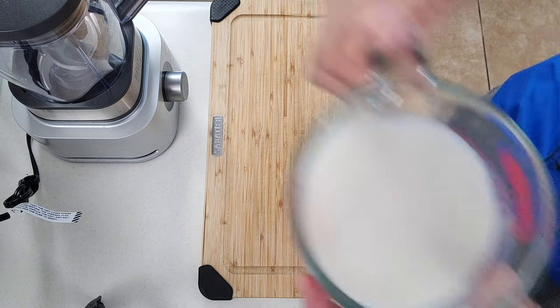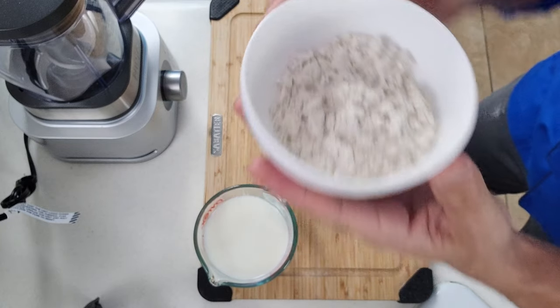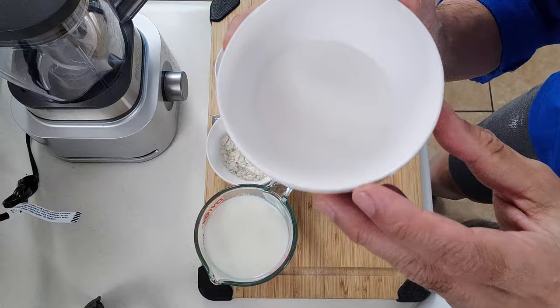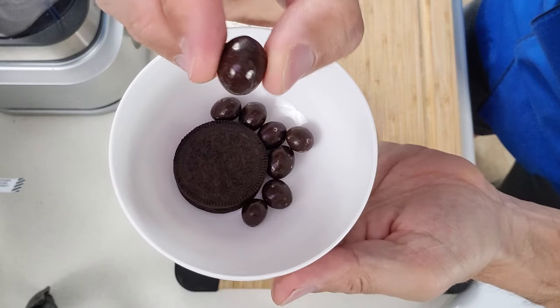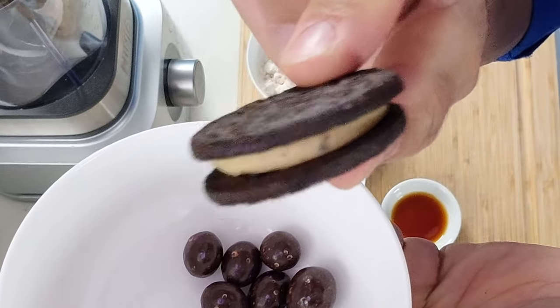For our ingredients we have our carb master milk, our cappuccino flavored whey protein, our cookies and cream flavored casein protein, a little bit of monk fruit sweetener, just a little bit of vanilla extract. And I've got a few things I'm just using as garnish here — these are dark chocolate covered espresso beans and this right here is a java chip flavored Oreo cookie.